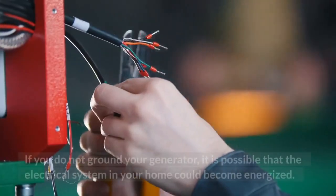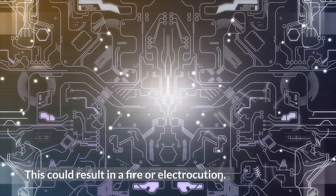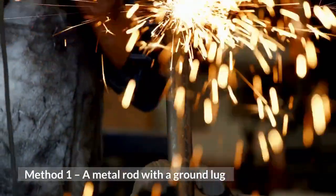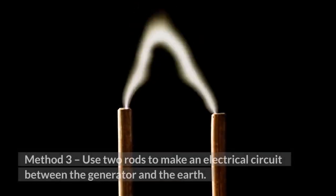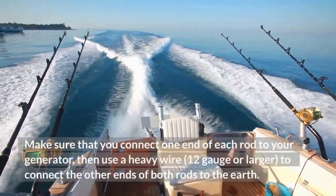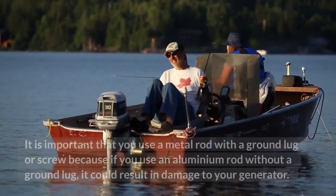If you do not ground your generator, it is possible that the electrical system in your home could become energized. This could result in a fire or electrocution. There are several methods of grounding a generator. Method 1 – A metal rod with a ground lug. Method 2 – A metal rod with a ground screw. Method 3 – Use two rods to make an electrical circuit between the generator and the earth. Make sure that you connect one end of each rod to your generator, then use a heavy wire, 12-gauge or larger, to connect the other ends of both rods to the earth.